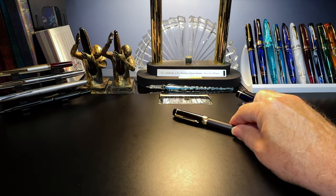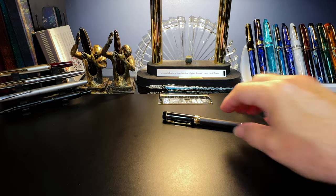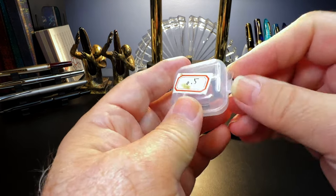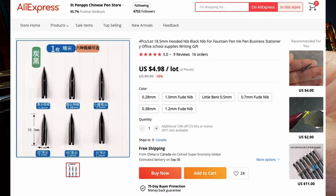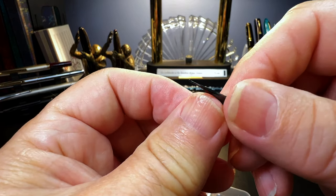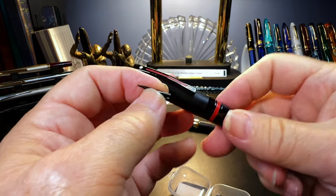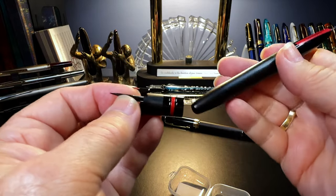At the same time as my order of the Jinhao 100 Centennial Mini, I got this little box of nibs from Bobby — the little mini foodie nibs that he makes that I like so much. But they're for the hooded nib style pen, and the one I had in mind is this Schaefer Icon, which I really, really like.